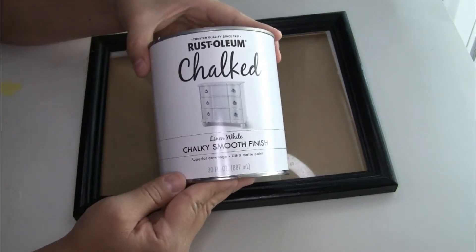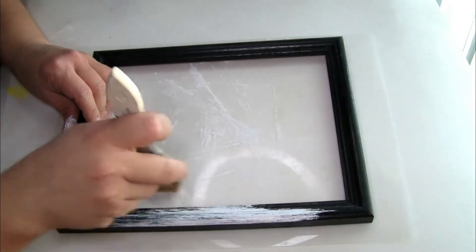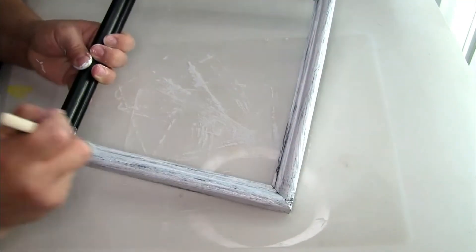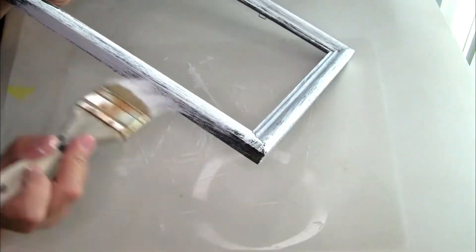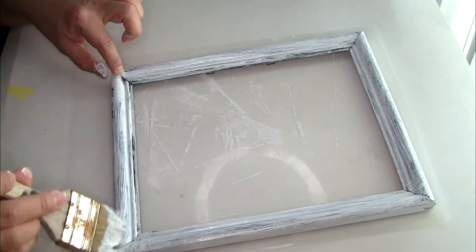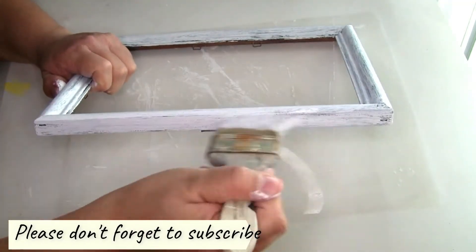For our last project I'm going to be using this picture frame that I had on hand. The first thing I'm going to do is use the Rustoleum chalkboard paint in uncolored white to paint it. I'm not painting it all the way because I want the black color to show a little bit. I did one coat first and once dry I did a second coat.